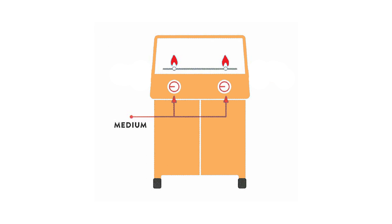On a two-burner grill, we turn on both burners to medium and then position the food between the burners. If the food is larger, like a turkey or roast, then we turn on one burner and position the food over the burner that is still off. Because it is one burner, you will need to turn it up to get to temperature.